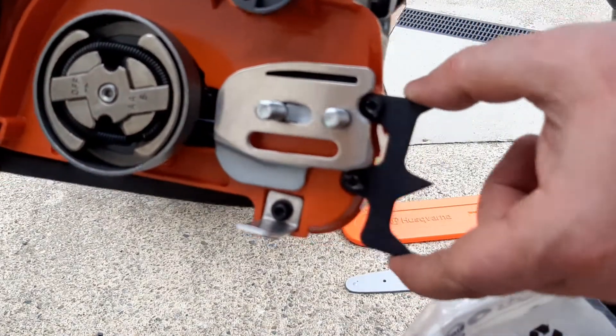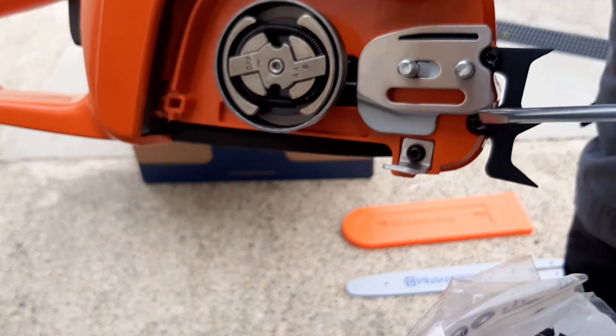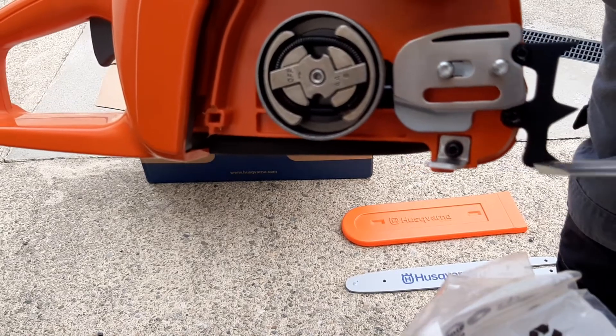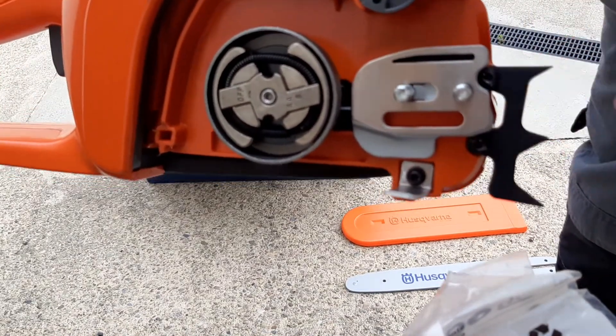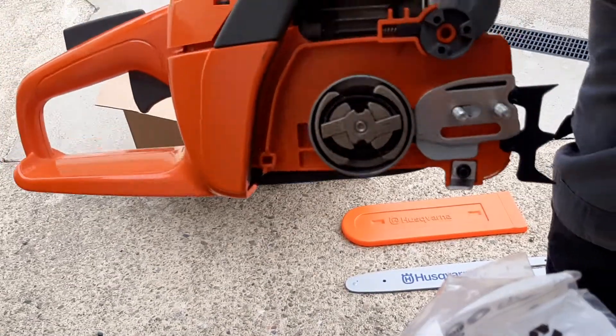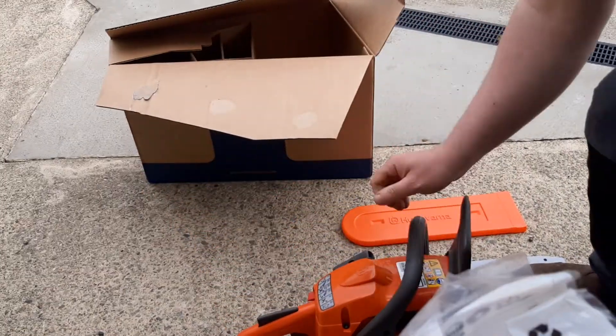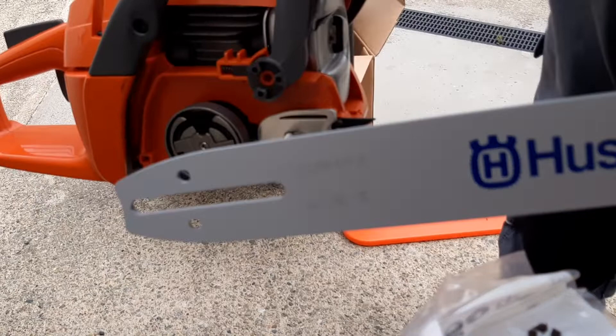Those are tightened now. They give you this screwdriver to tighten this, which I don't think is adequate. I think you'd be better off with a T20 torque screwdriver — if you have one, use it. It makes it easier. Now you've done that, it's time to go for the chain and bar.